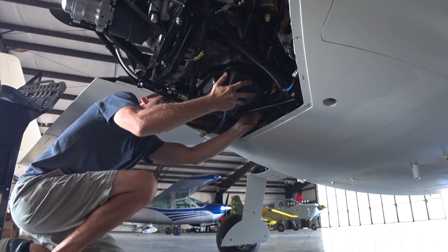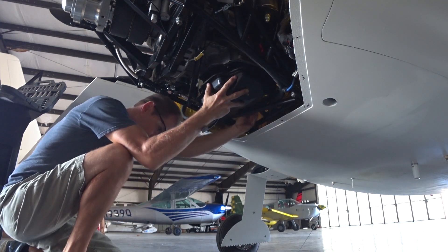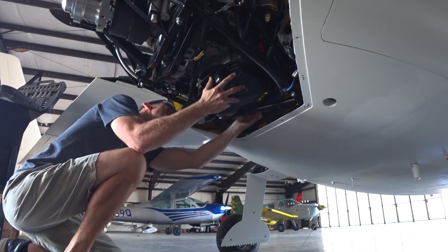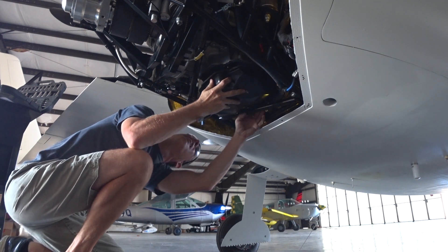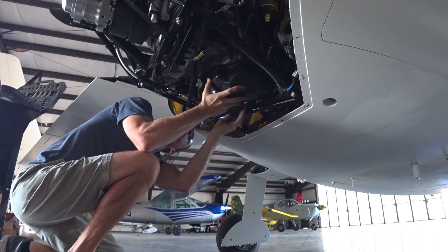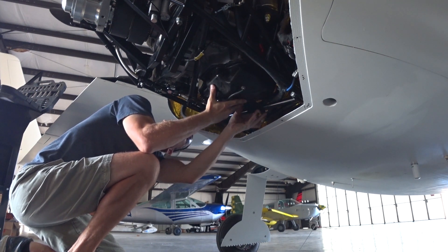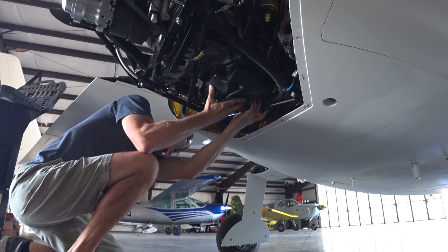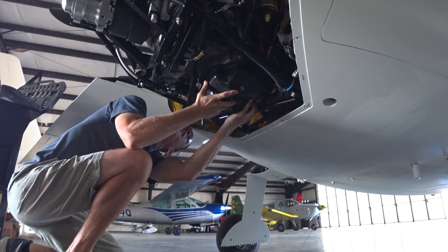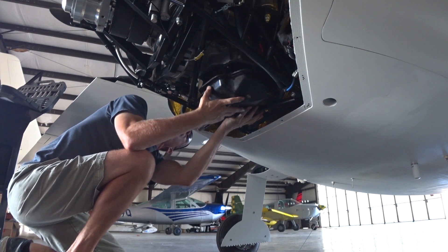Here you can see I'm maneuvering the sump a little bit. Once you take all the bolts out you have to break the gasket seal — it's a rubber sealing compound that you put on there, not just a regular gasket — so you have to break that with a couple of spatulas slid in between it to break it free, and then you can do a little bit of maneuvering around the engine frame just to get the sump to drop out.